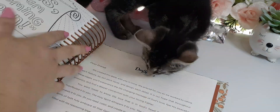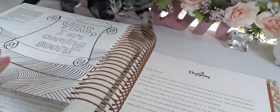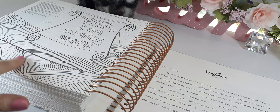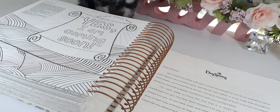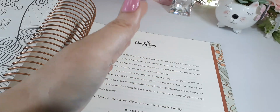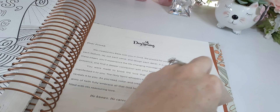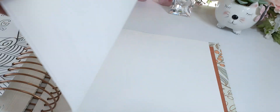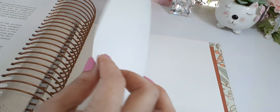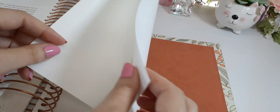At the very back we have Revelation — I love this. 'Yes, I am coming soon.' They have a zentangle-style image that will be so fun to color. There's a thank-you note to the whole team, a prayer with their wishes, and then blank pages at the back.